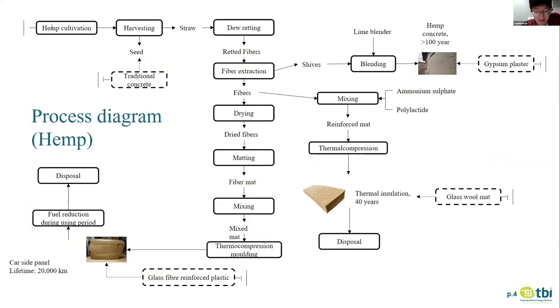Here is the process diagram. I take hemp as an example. We adopt the full life cycle assessment from cradle to grave. First, we cultivate and harvest the hemp. After harvesting, we need retting to loosen the straw to extract the fiber easily. After we get the fiber, we designed two production pathways: car side panels and thermal insulation. They differ in lifetime — thermal insulation is designed for more than 40 years, and the car panel for 20,000 kilometers, equivalent to about 15 to 10 years. This allows us to compare the same material in different products. As a consequential LCA, the shives produced when extracting fiber from the straw will be used as hemp concrete as a byproduct.